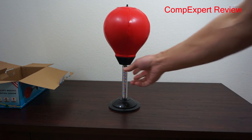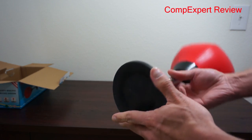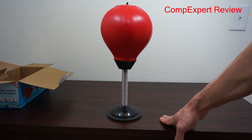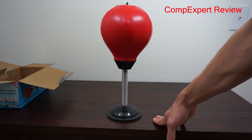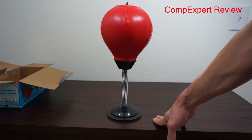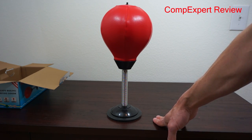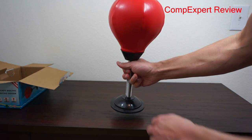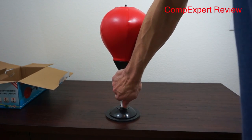The idea is to mount the suction cup to a flat surface. Ideally, you want to mount it to glass or some material other than a wooden desk. In this case it's a laminate desk, but you might want to try a smoother surface.